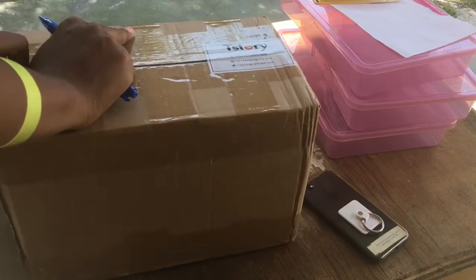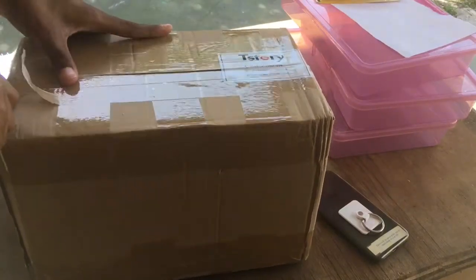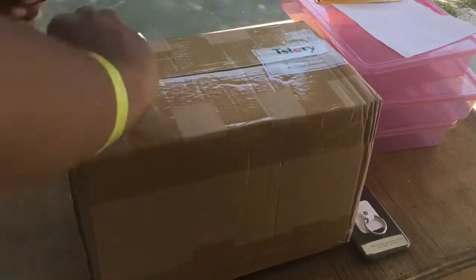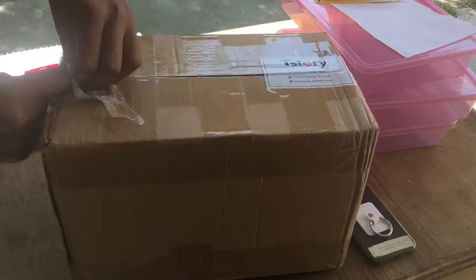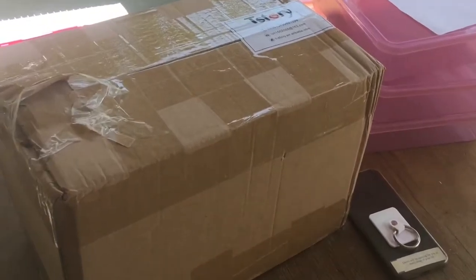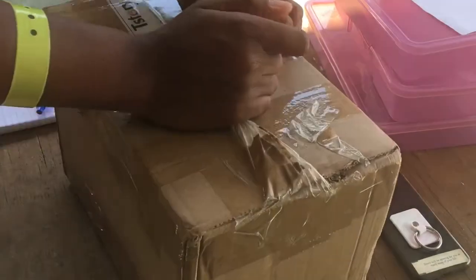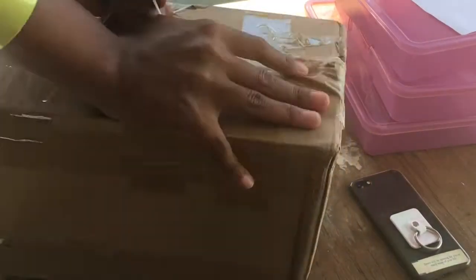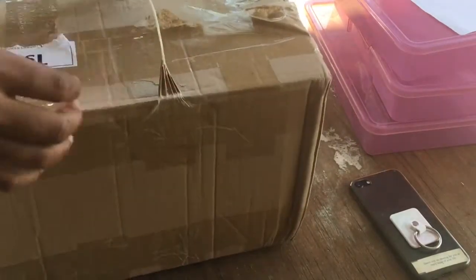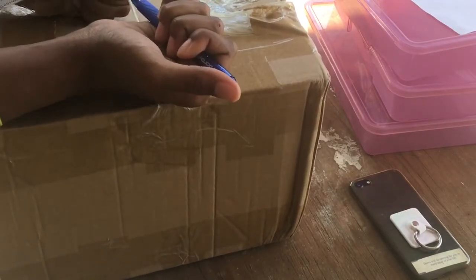I hope these lashes are so pretty — I'm so scared and excited. It's really hard to open, which is actually a good sign that it's secure. That's a good thing about my vendor; she made sure to keep in touch with me. I wasn't even expecting the lashes until Monday because she told me DHL doesn't do deliveries on the weekend. I'm also trying to hurry before my uncle gets back from the store. She double-taped it and I'm getting bitten by mosquitoes!